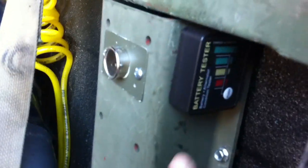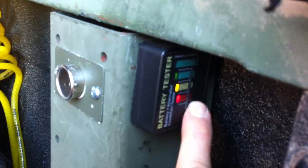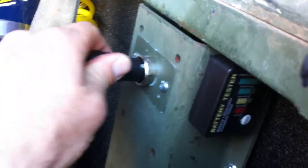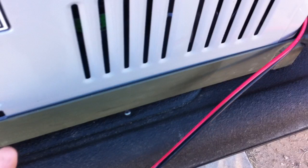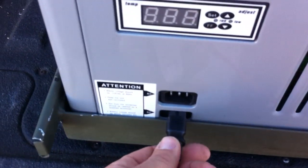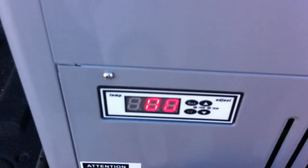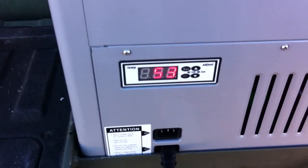I've got a battery tester and I used an antenna mount, so we check the battery — everything seems to be alright. Then I plug in the 12 volt that comes with the refrigerator and just plug it into the supplied 12 volt outlet.